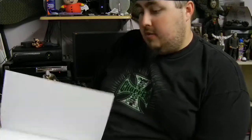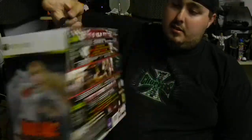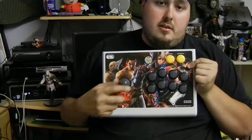For those of you that saw my unboxing video of my Tekken limited edition, you saw the art book — I'll flip through it real quick. It's actually a pretty good art book, I'm not dogging on it in any way. And here is the box that came with the Tekken 6 limited edition. The other item it came with, and the main reason I bought it, was the wireless Hori fight stick.